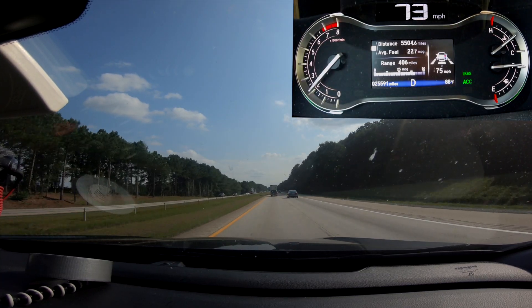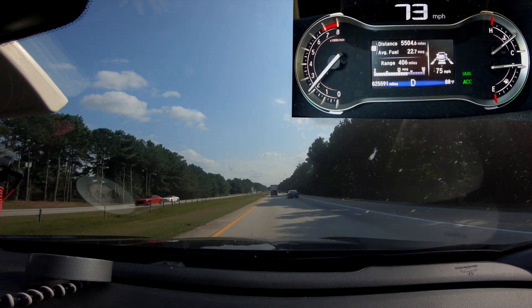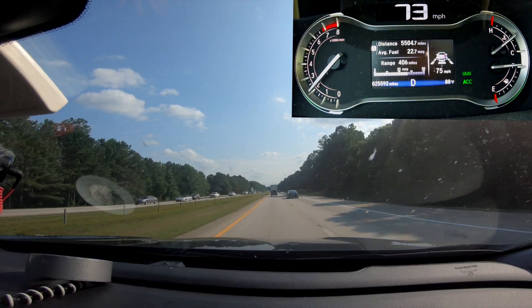In other conditions it keeps you in the lane pretty well. Night time doesn't seem to be a problem. Direct sunlight it seems fine with as well — no glare issues, it's able to keep its position. And it works in rain too, right up until you turn your windshield wipers on. As soon as those are going, it completely gives out — apparently it can't work with those things going back and forth.